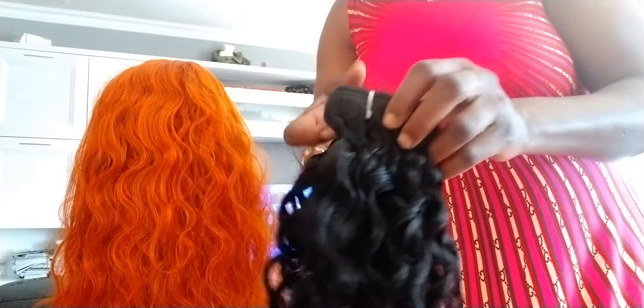Please feel free to inbox me for the type you're looking for. I also have the water wave in smaller sizes — I have 14 inches here. So beautiful! God bless you.